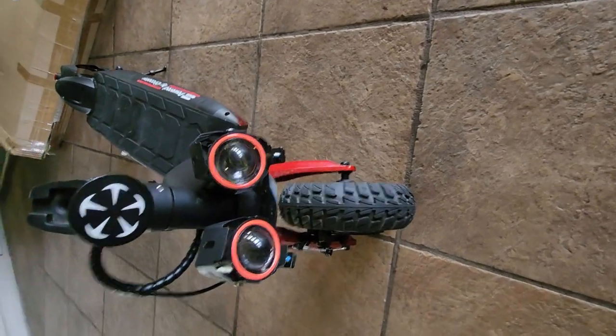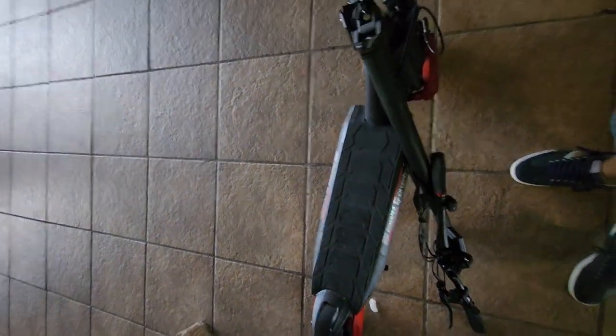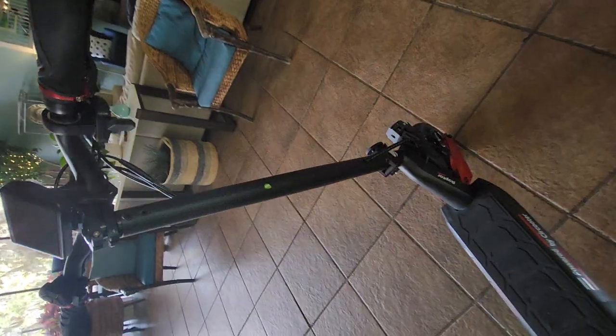Those look a little lopsided, a little bug-eyed weird. So far not impressed, so far really disappointed. Okay, unboxing continued.